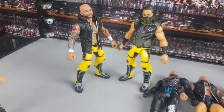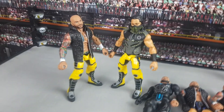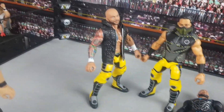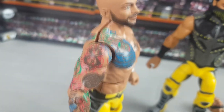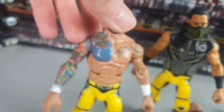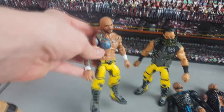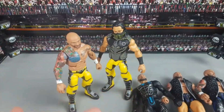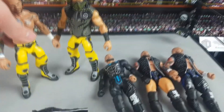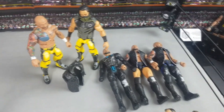I bought a random fodder bundle on eBay and it had these Mustafa Ali legs in it. I thought it'd be pretty cool, since they're now a team in the fed, to put a Ricochet torso on them. Ricochets were super expensive at the time but with Elite 80 coming out they weren't too bad, so I managed to do a torso crack. The bottom half fit better - I tried to push it in further but it just wouldn't go, and the arms are pretty loose, which is the only problem. But it is what it is - as long as it looks okay that's good enough for me. Now he matches Ali and they look sick.